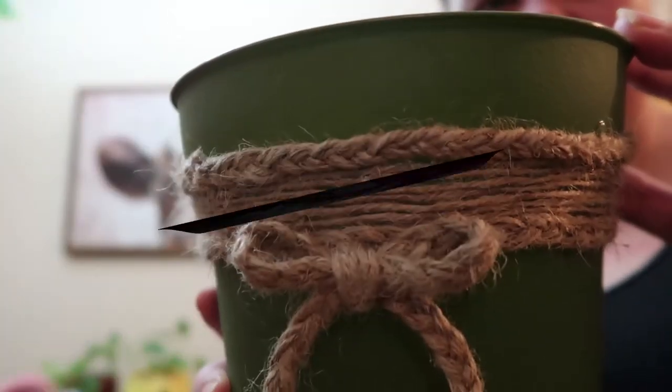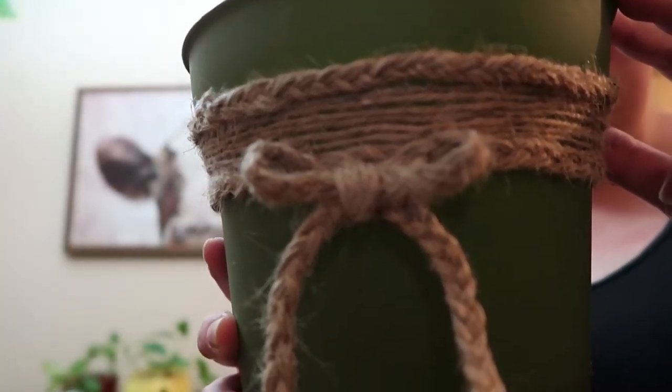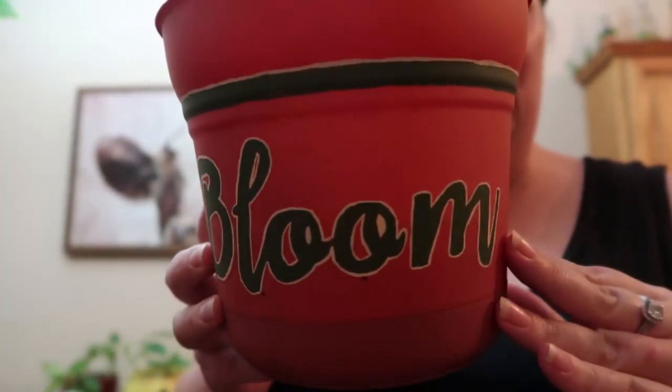Hey guys, here's our final product. Using the twine and braids. This one is the stenciled bloom. Spray painted with the tape as a matching set. So we had paint on hand, so that didn't cost us anything. We did buy one can of spray paint. We had the stencil on hand, so we didn't have to buy that. We bought four dollar store pots, one can of spray paint, and mostly our time.